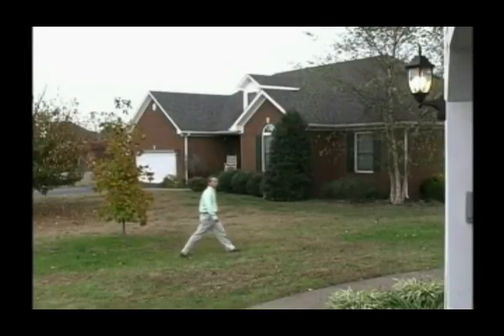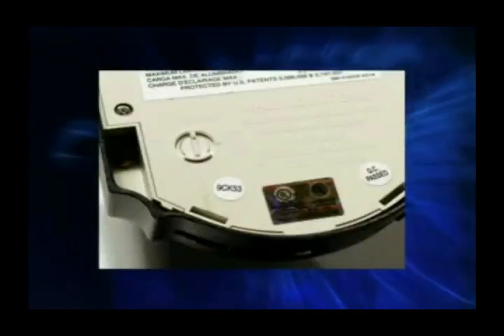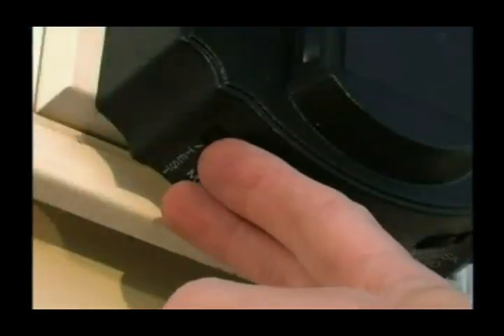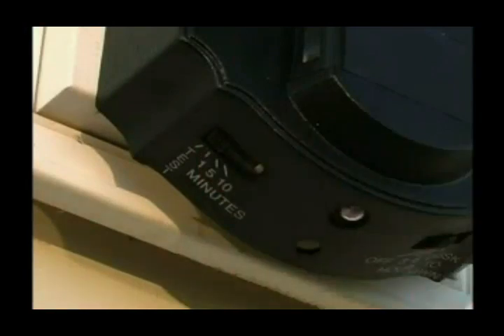As you set up the detection zone, you will need to adjust the distance of the zone using the sensitivity dial. If the fixture is equipped with a movable sensor, you can adjust the direction of the zone by moving the sensor side to side as needed. Step 1: to set up the detection zone, slide the on time switch to the test position.